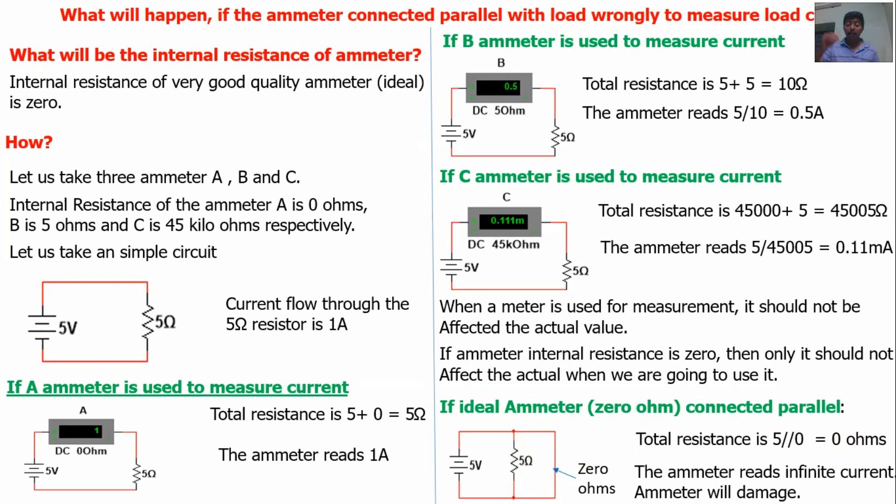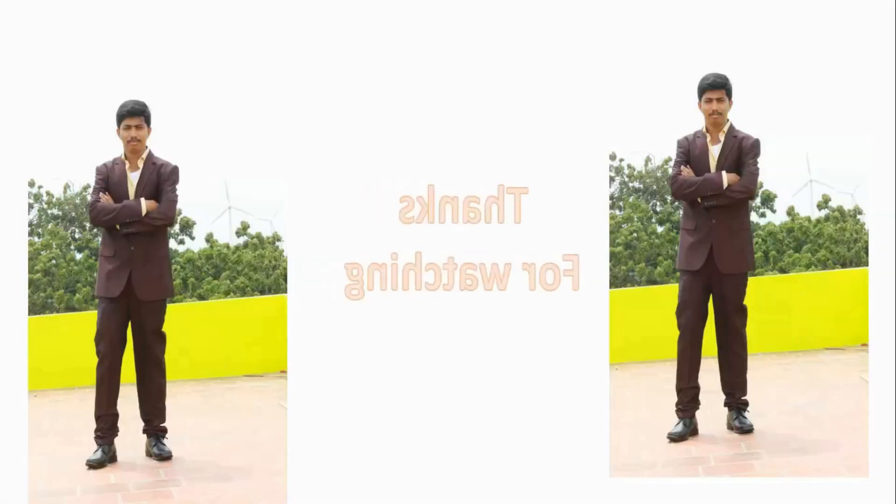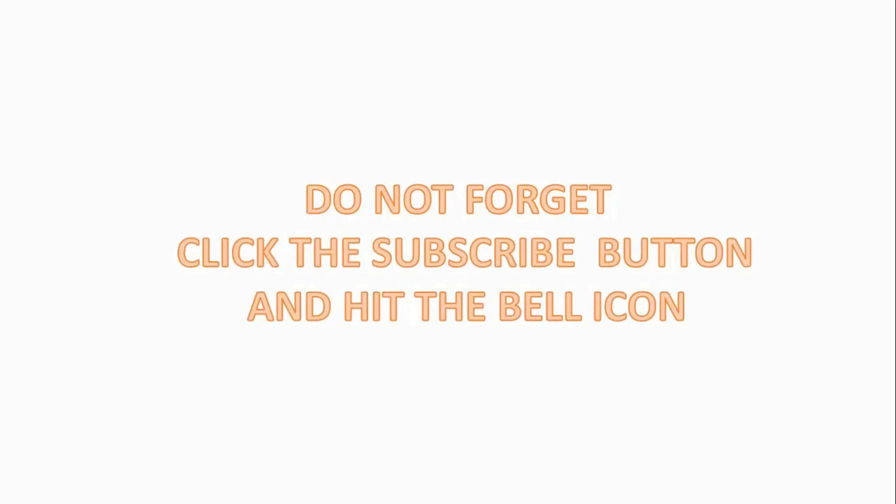So definitely the meter will be damaged if the internal resistance is 0 ohms. If the internal resistance is somewhat 1 or 2 ohms, a huge maximum current will flow and the meter rating will be at maximum. If the meter can withstand the maximum current, it will not be damaged, but it will show the maximum value. This is the answer for this question. Thank you. Thanks for watching. Click the subscribe button and hit the bell icon for notifications. Like, comment, and share.